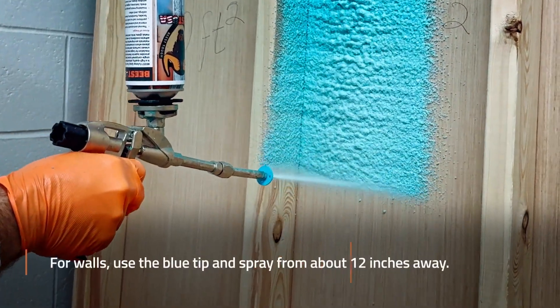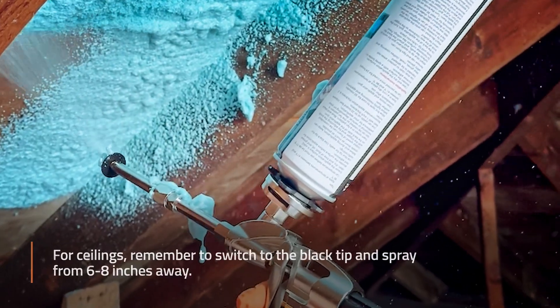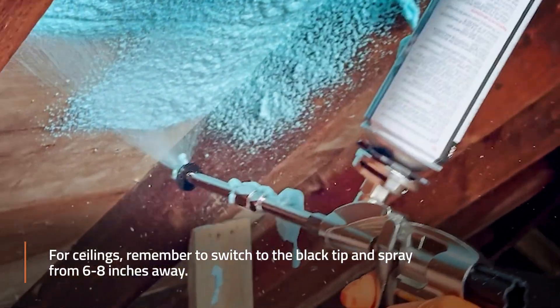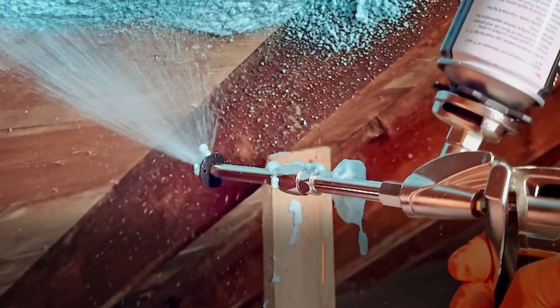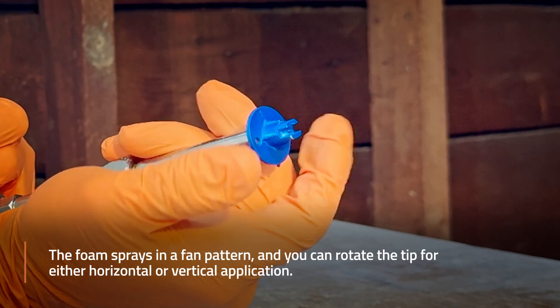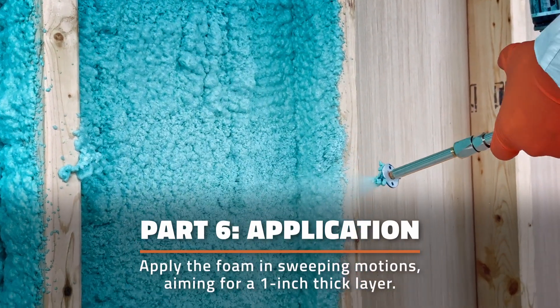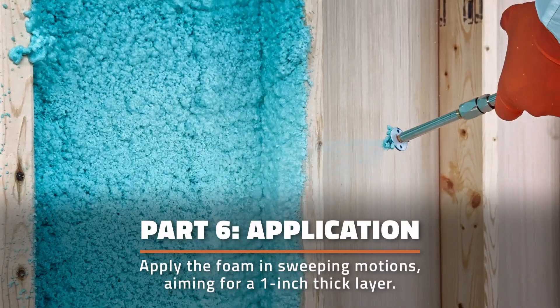For walls, use the blue tip and spray from about 12 inches away. For ceilings, remember to switch to the black tip and spray from about 6 to 8 inches away. The foam sprays in a fan pattern and you can rotate the tip for either horizontal or vertical application. Apply the foam in sweeping motions, aiming for a 1-inch thick layer.